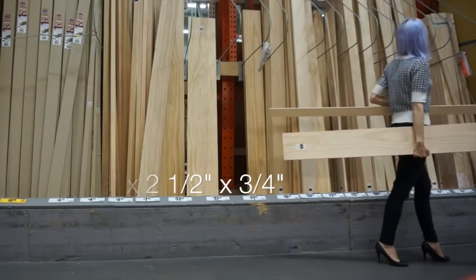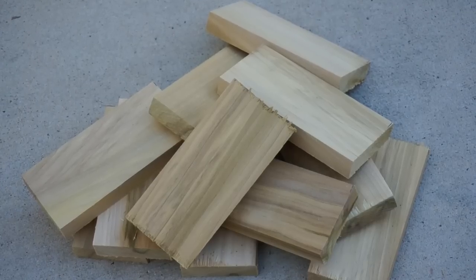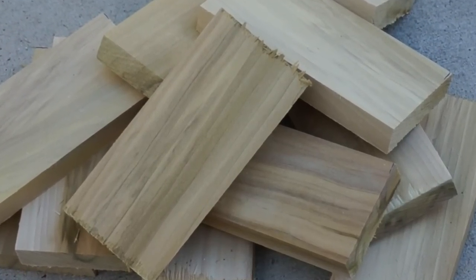Next, have one of the friendly folks in the lumber department cut the boards for you. Cut the big board in half, and the small boards into five and a half inch pieces, the width of the big board. Have them cut until they can cut no more — that should give you 22 small wedges to put the sunglasses on.